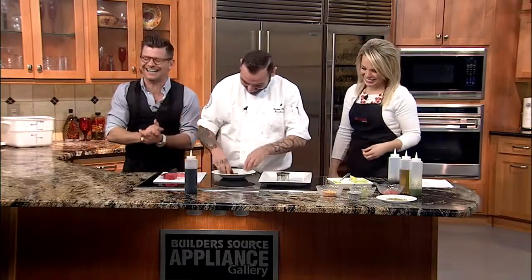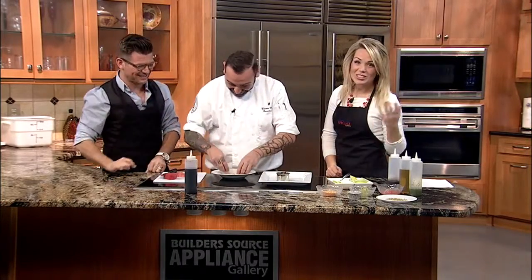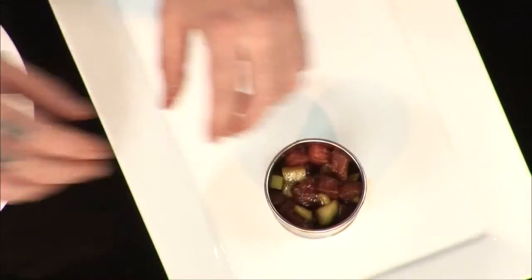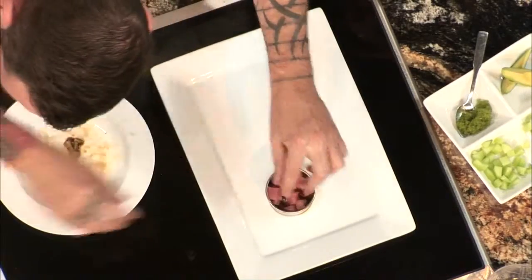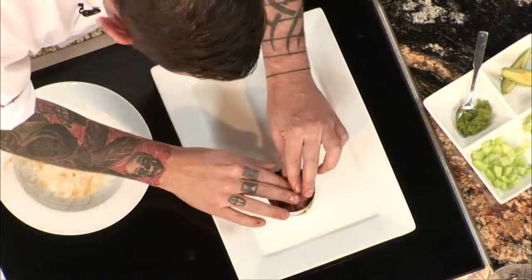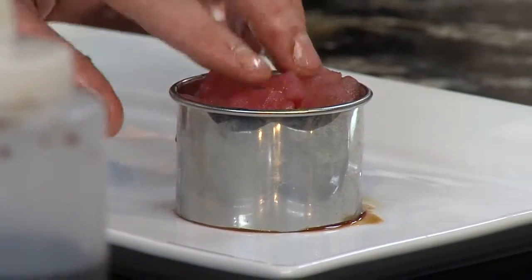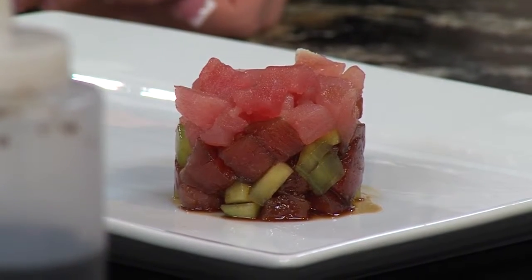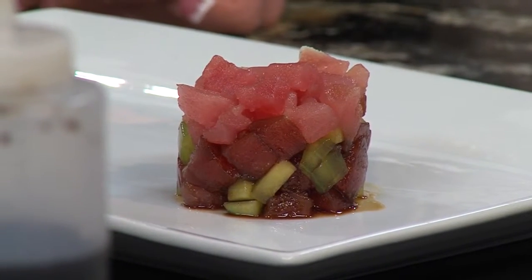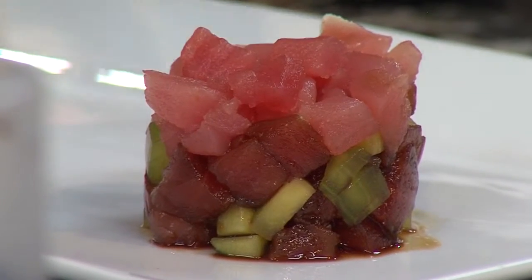Empty toilet paper roll! I'm just going to use this now. That's brilliant, Kristen — thinking outside the box. I put this one in here and I stack it with a little bit more just to give it two different colors. I press a little bit. It's important to have a layer that has not been marinated — I like to have two different colors: a little bit brown from the soy sauce, a little bit fresh on top.